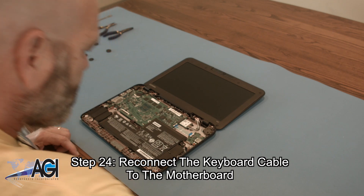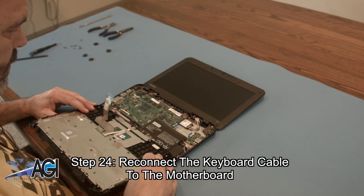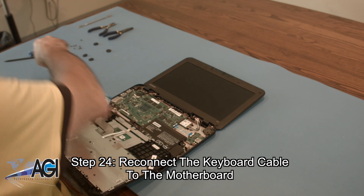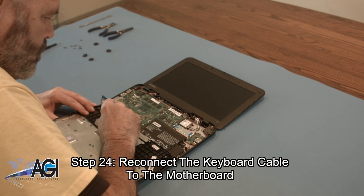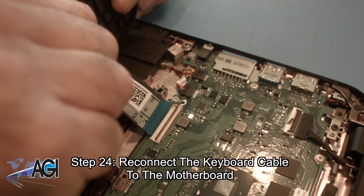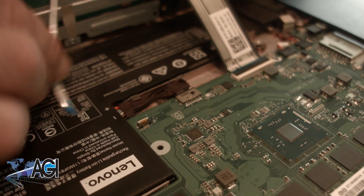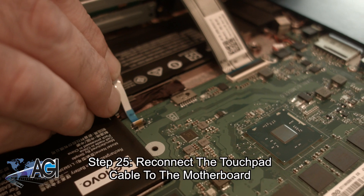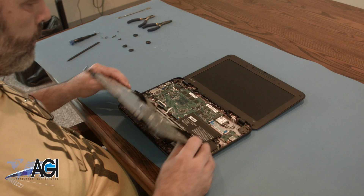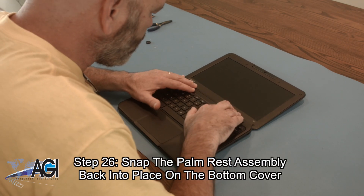Now you will reconnect the keyboard cable on the palm rest assembly to the motherboard. Next, you will reconnect the touchpad cable to the motherboard. Now, you will snap the palm rest assembly back into place on the bottom cover.